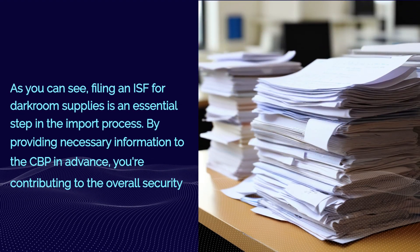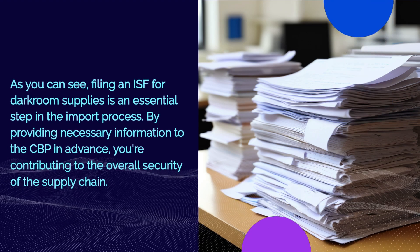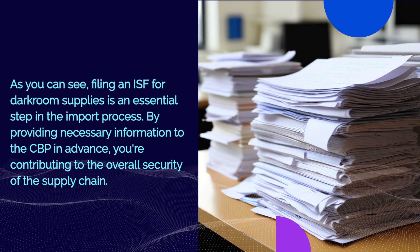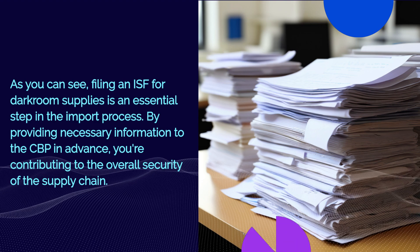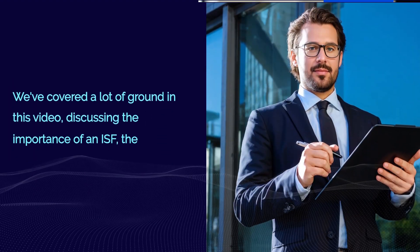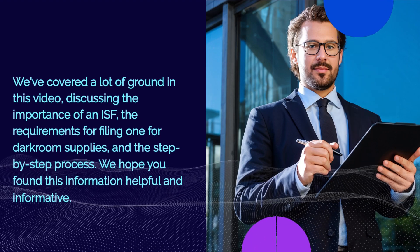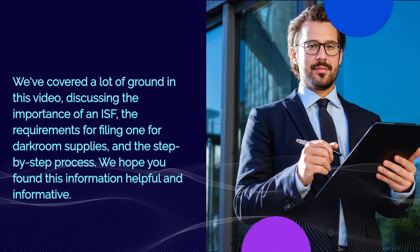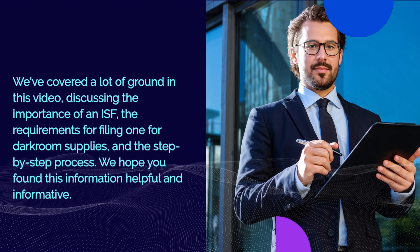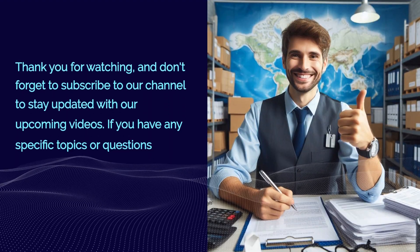As you can see, filing an ISF for darkroom supplies is an essential step in the import process. By providing necessary information to the CBP in advance, you're contributing to the overall security of the supply chain. We've covered a lot of ground in this video — discussing the importance of an ISF, the requirements for filing one for darkroom supplies, and the step-by-step process. We hope you found this information helpful and informative.